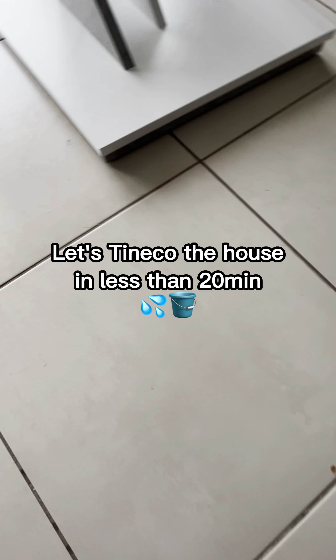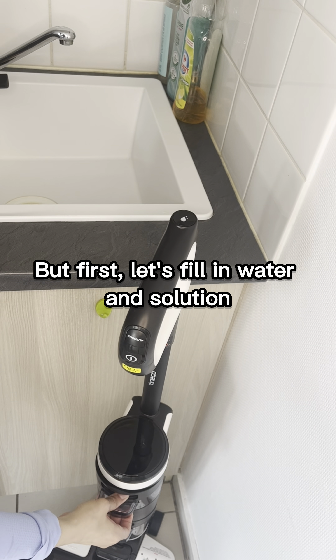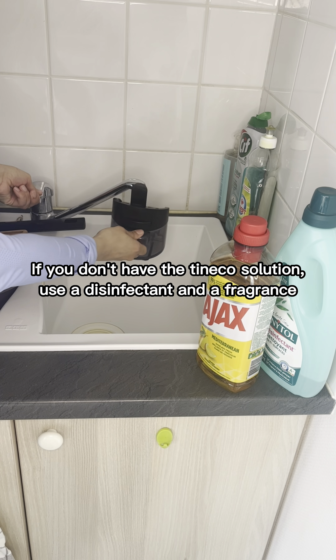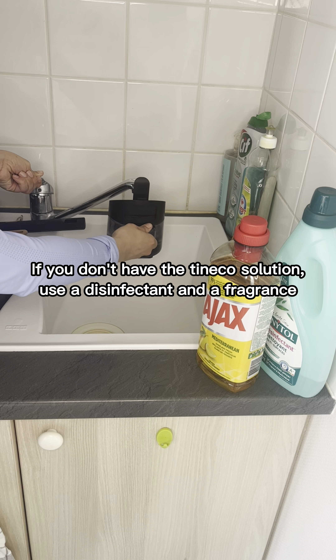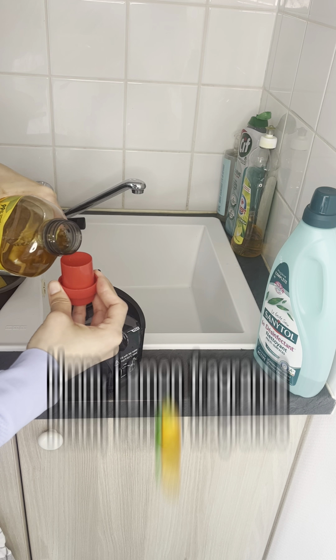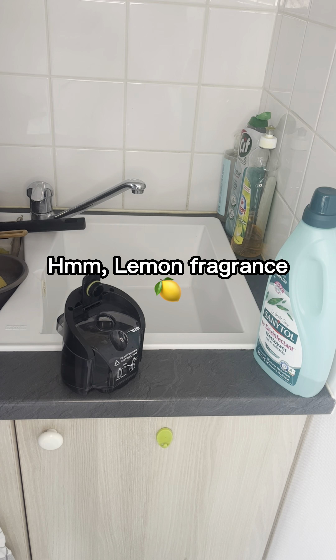Let's Tineco the house in less than 20 minutes. But first, let's fill in water and solution. If you don't have the Tineco solution, use a disinfectant and a fragrance. Hmm, lemon fragrance!